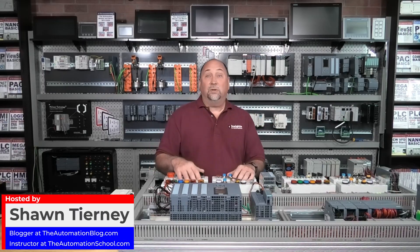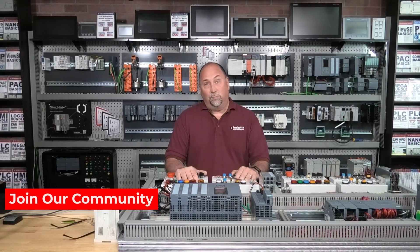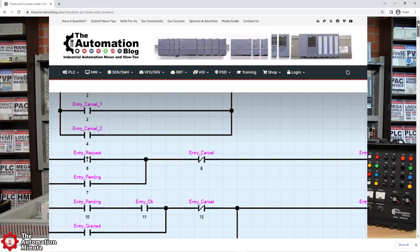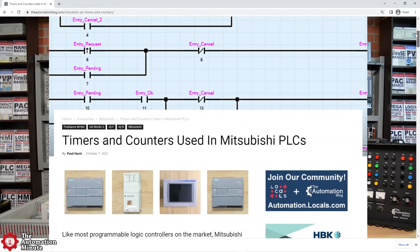Today on the Automation Minute, we're going to take a look at a question that a reader left over at theautomationblog.com. If you want to see the original article and Q&A, I'll put the link in the description.